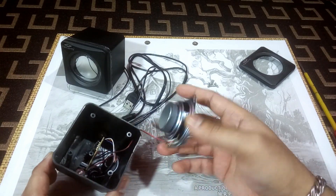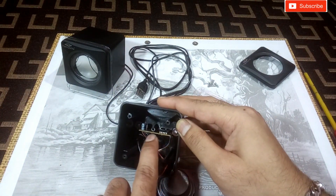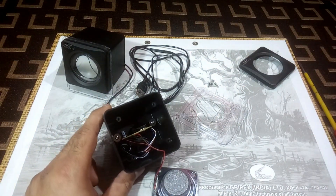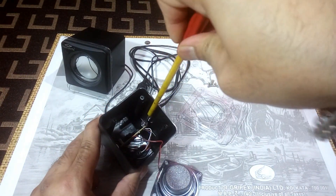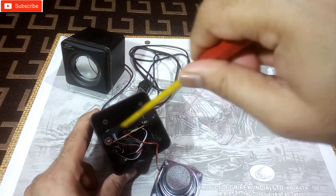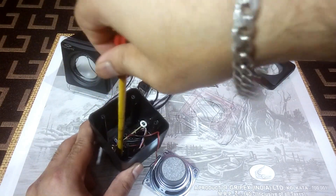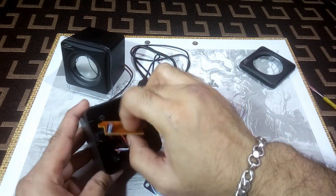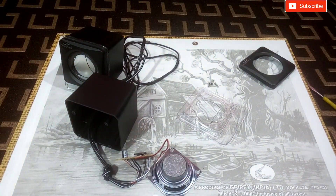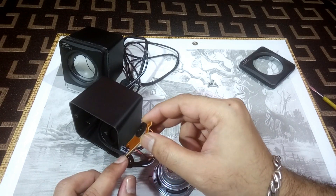Looks good, not bad. That's the kit inside with the volume control, and you can see one capacitor there. They are stuck to the body with screws. The capacitor here is 470 microfarad and 10 volt.